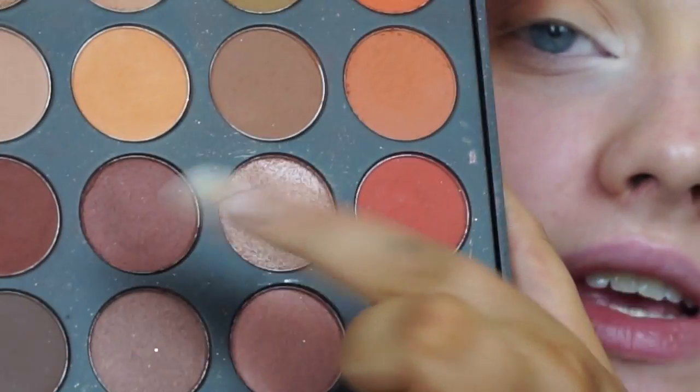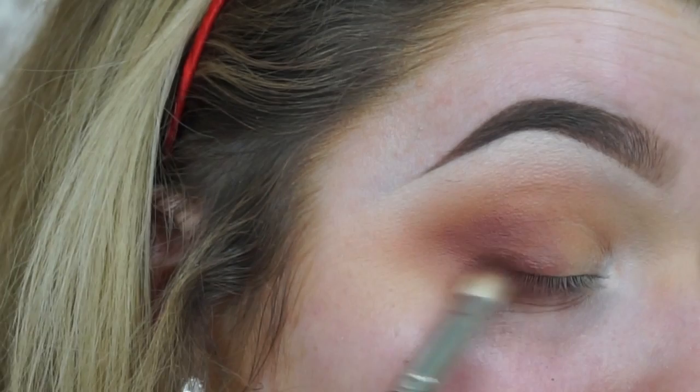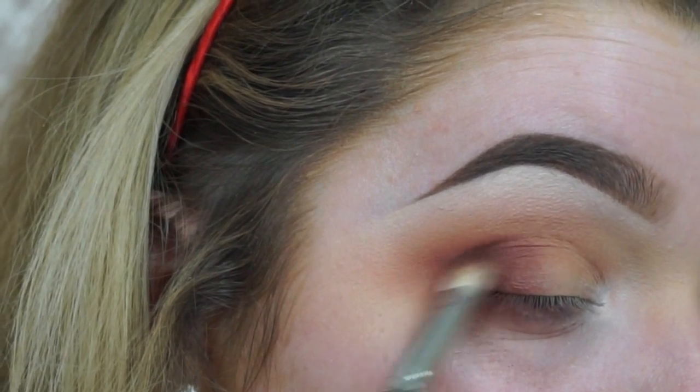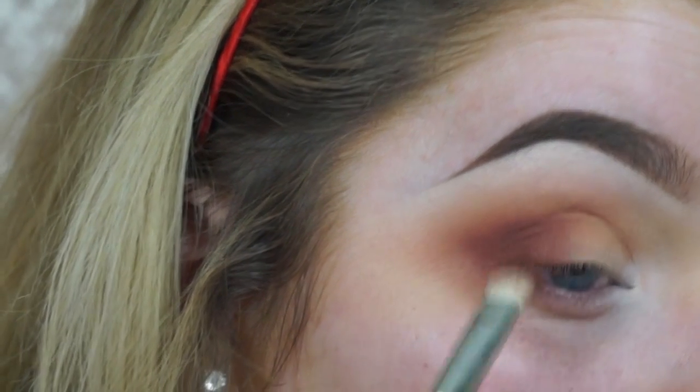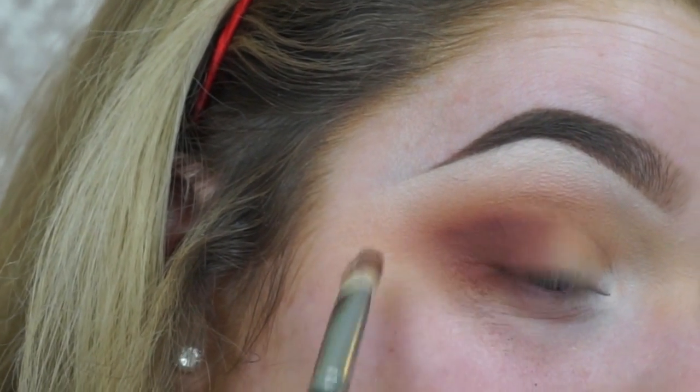Then taking this middle shade on a tapered blending brush from Crown — which I really like for stuff like this — just concentrating that a bit lower. The tapered tip allows me to get really into my crease.